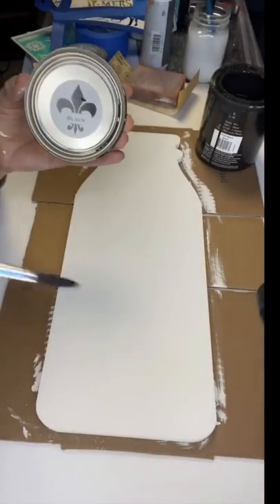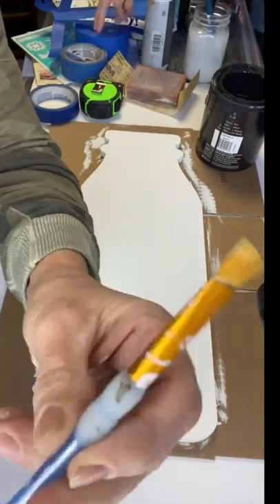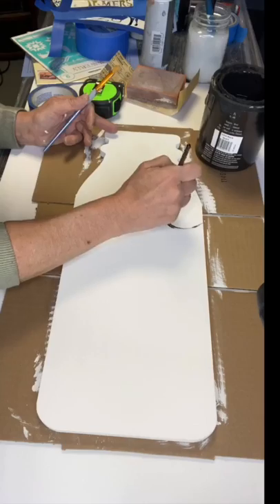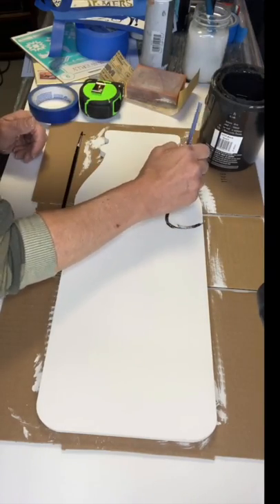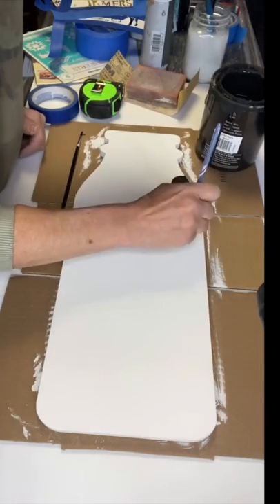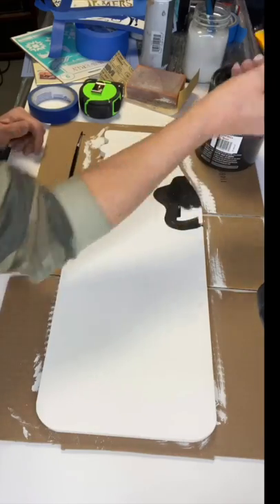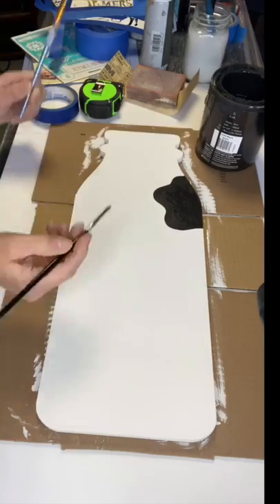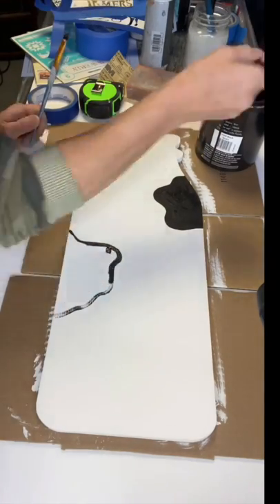Using some black from Wise Owl Paint and a small skinny art brush, I started by just making an outline of a cow spot. We just hand painted this on, and once we had the outline we took a fatter art brush and just filled it in. We did this randomly throughout our milk bottle.